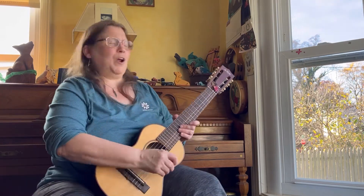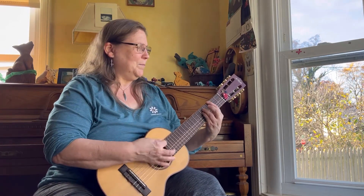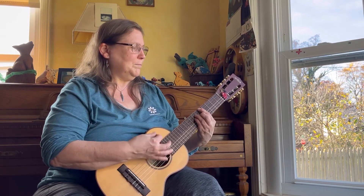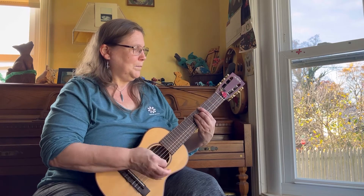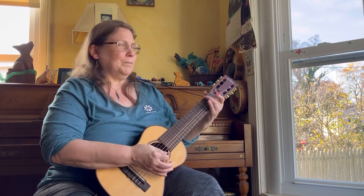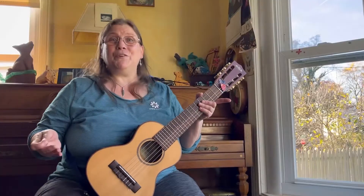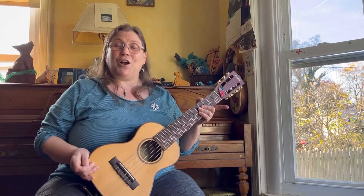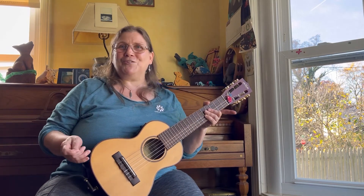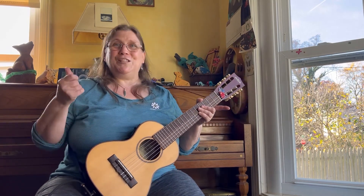Finally, a little rock rhythm. [Plays rock rhythm.] Thank you so much for watching. If you have any questions, please drop those in the comments and I'll get back to you. Please check out my other videos on the channel, especially this video right here. Thank you so much. Take care.